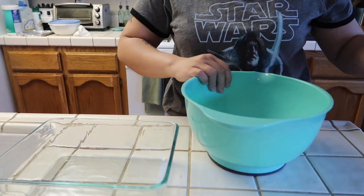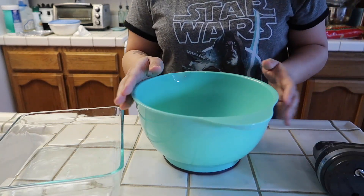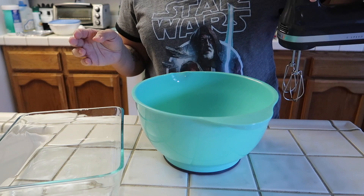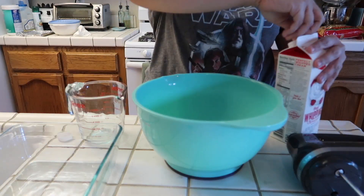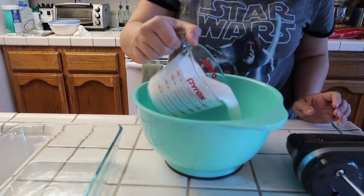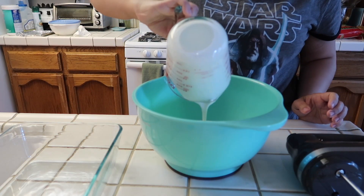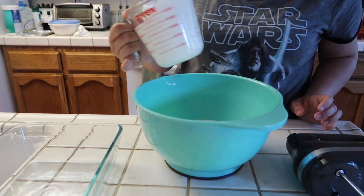So to start we're gonna make the filling. I have my mixing bowl right here and I'm gonna be using my hand mixer. I'm gonna start by mixing the whipping cream — I'm gonna take two cups of the whipping cream, put that into my bowl, and I'm going to mix this until it doubles in size.